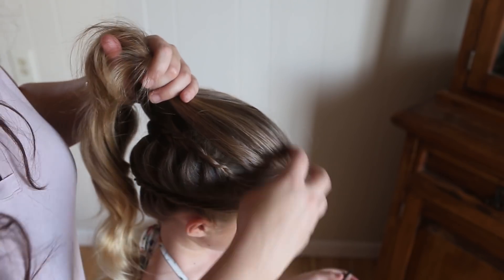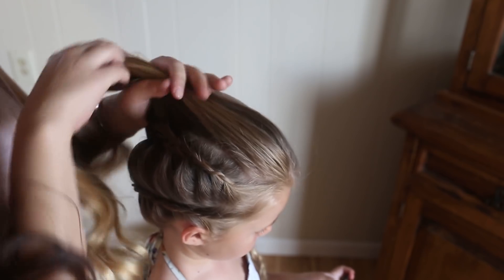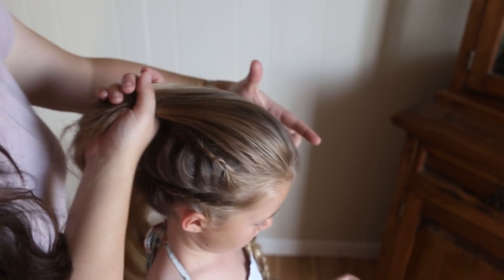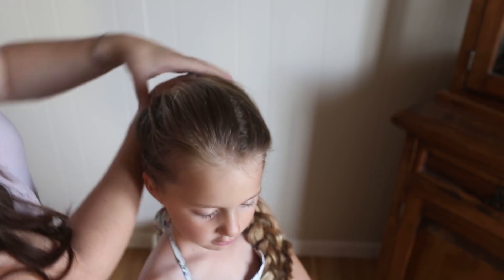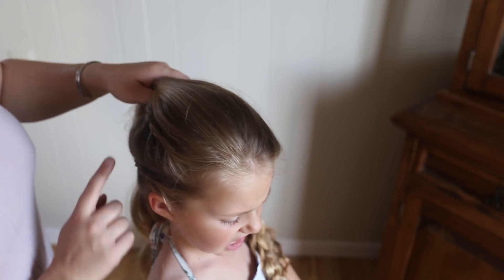Now you're going to do another braid right here, all the way to the ear. But you're going to take all of your sections from all the way from the other side of her head, going across this way. And just braid in the same fashion that you did before.